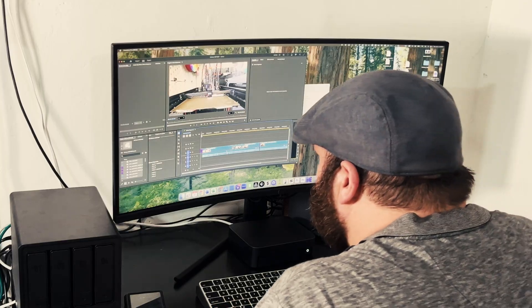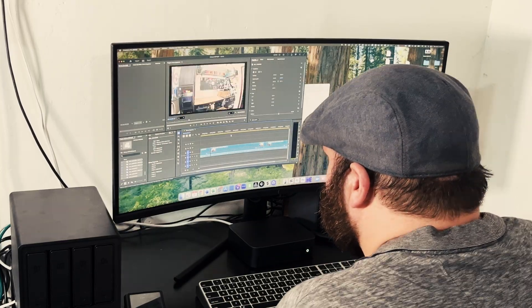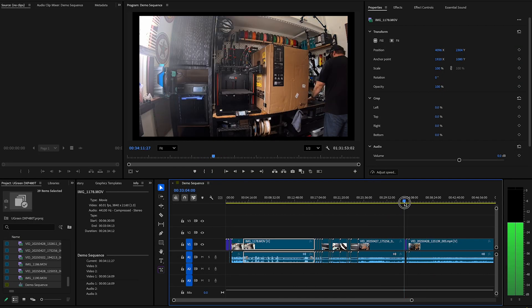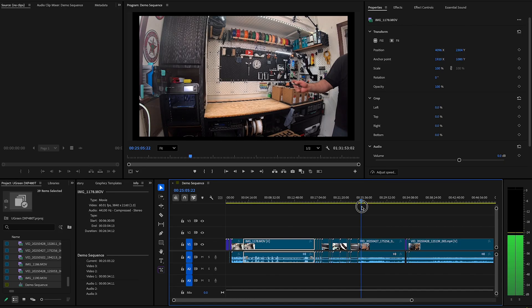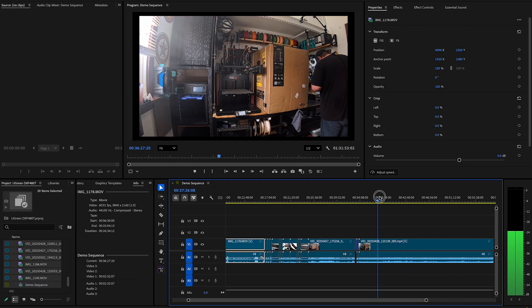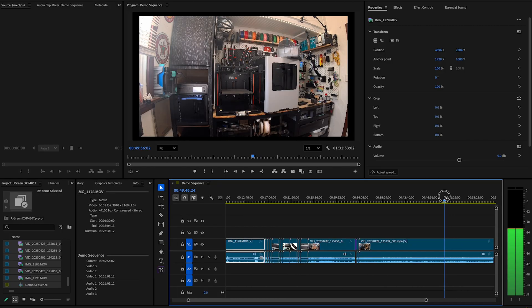My main job for any NAS is post-production, so let's take a look at how this performs in Premiere. Here I have a timeline with some footage that I just carried over to the NAS, and this isn't just 4K footage — this is 8K footage, and I can scrub through this over the network with no problem at all. There's no proxies, nothing's been downsized. This is pure 8K footage over the network scrubbing without a problem.